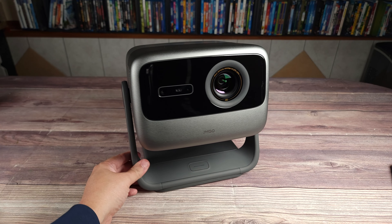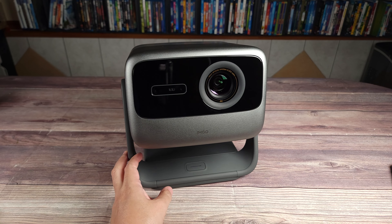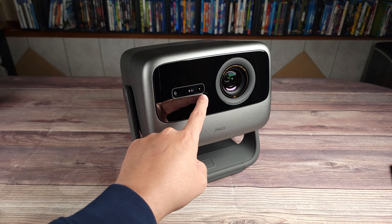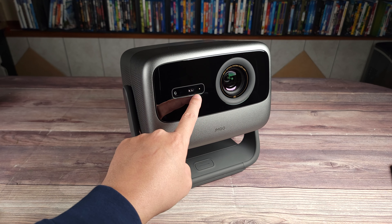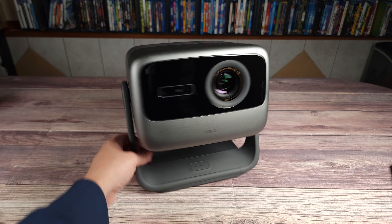Looking at the front of the projector, you have a very nice glossy finish all around the lens. Right here you have the lens in the middle, and in this section you have your sensors, which are for a lot of automatic features I'll go over shortly when we get this projector set up. Right here at the bottom you have your power button to turn it on and off.